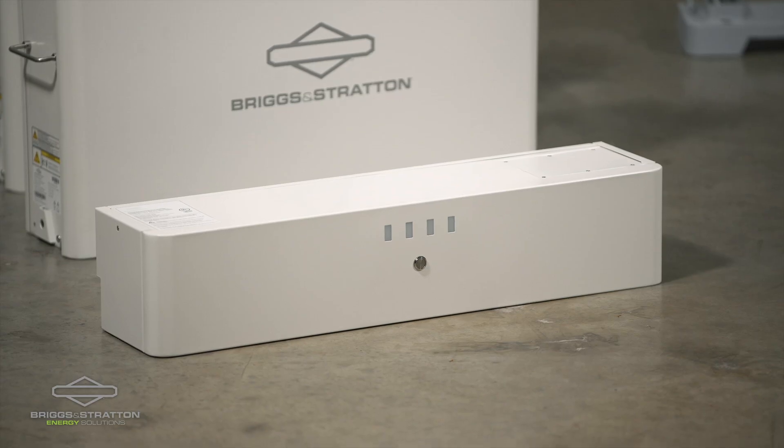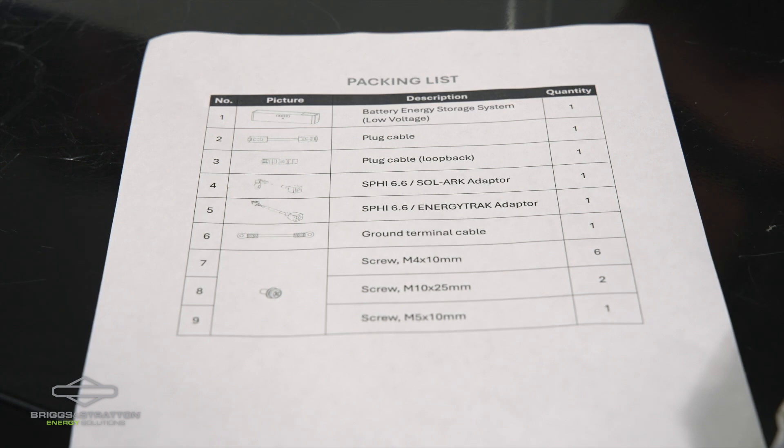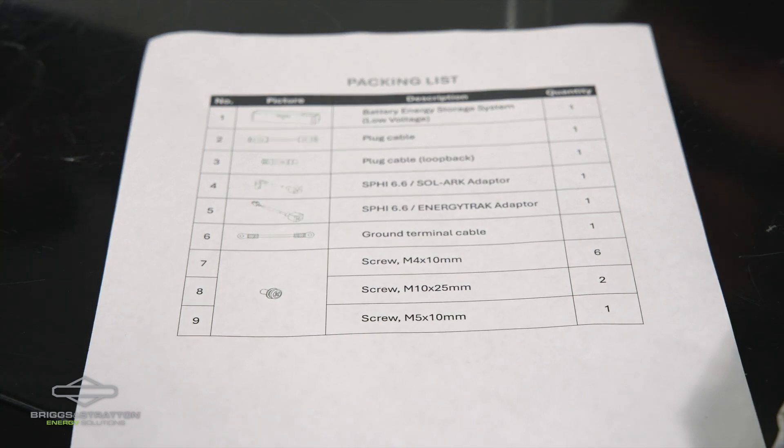There is the stack controller, as well as a plug cable, the grounding terminal, and the hardware — the screws that are needed for the assembly.